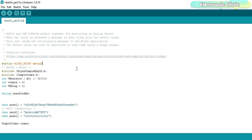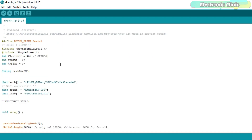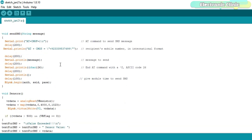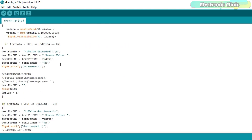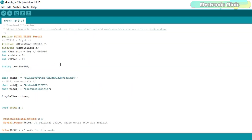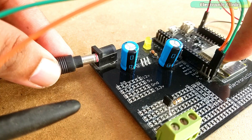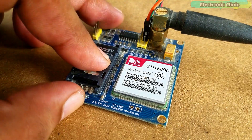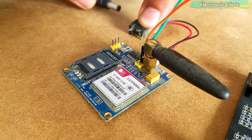Before you start programming, make sure you download all the necessary libraries from the website electronicclinic.com — a link is in the description. The variable resistor is connected with analog pin A0, GPIO pin 36 on the ESP32 board. The rest of the instructions are the same as used in my previous IoT and GSM projects — I simply combined the two codes. The detailed explanation of this code is available on my website. I hope you liked today's episode — like and share this video with your friends, see you in the next episode, and thanks for watching.